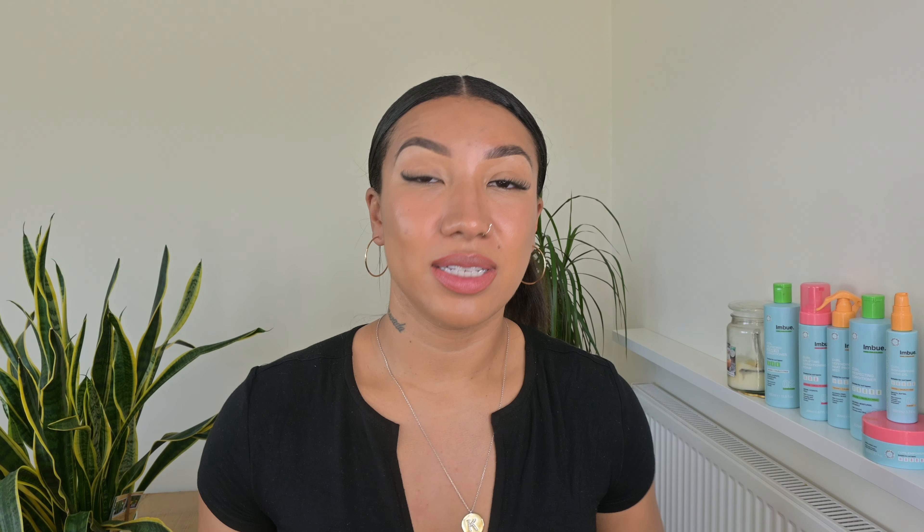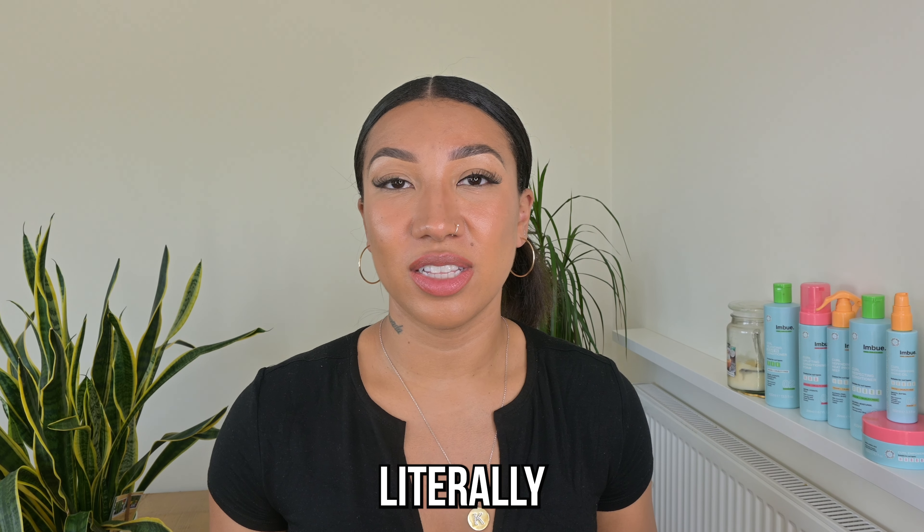What's up, curlies? Welcome back to my channel. It's your girl, Kiki. And if you are new here, I do all things curly hair tips, product reviews and styling. In today's video, I'm going to be reviewing the line from Imbu. This is a vegan hair care brand and you can find it in Boots or Superdrug. Disclaimer, this is not a sponsored video — these are literally my personal thoughts and opinions on this line. I've had it for quite a while now and it was gifted to me by the brand. So let's get into the video.